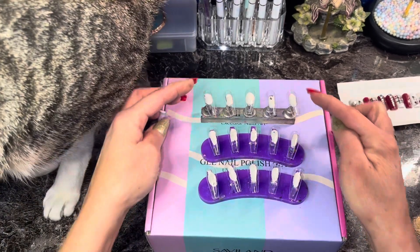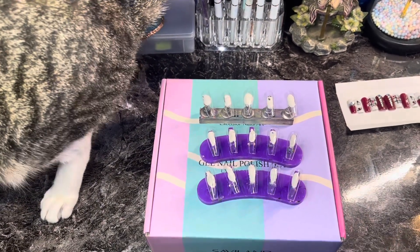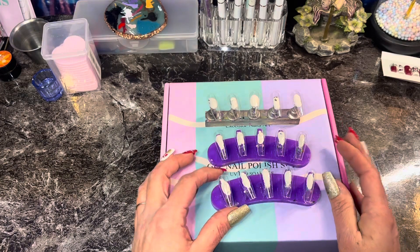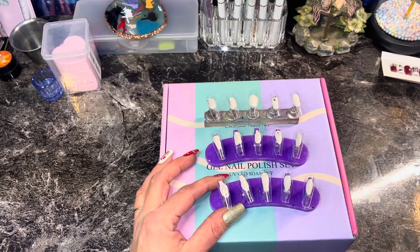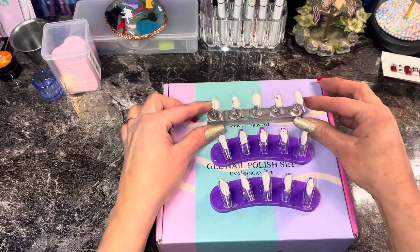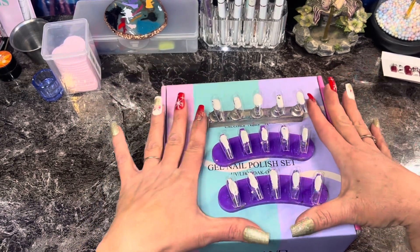We're gonna do half the nail. My lovely cat decided to get up on my desk and knock over my glasses and they broke. His name is Odiv, and if any of you are familiar with rap, you know what that stands for.